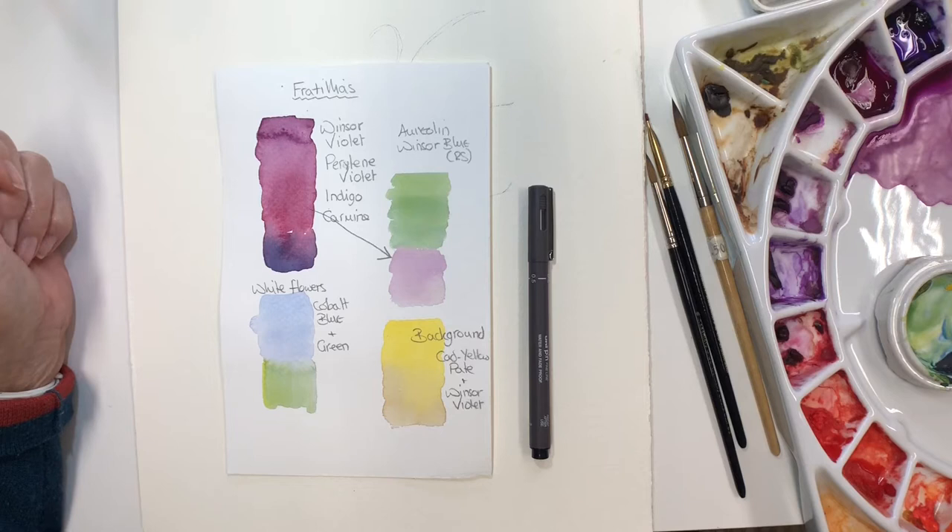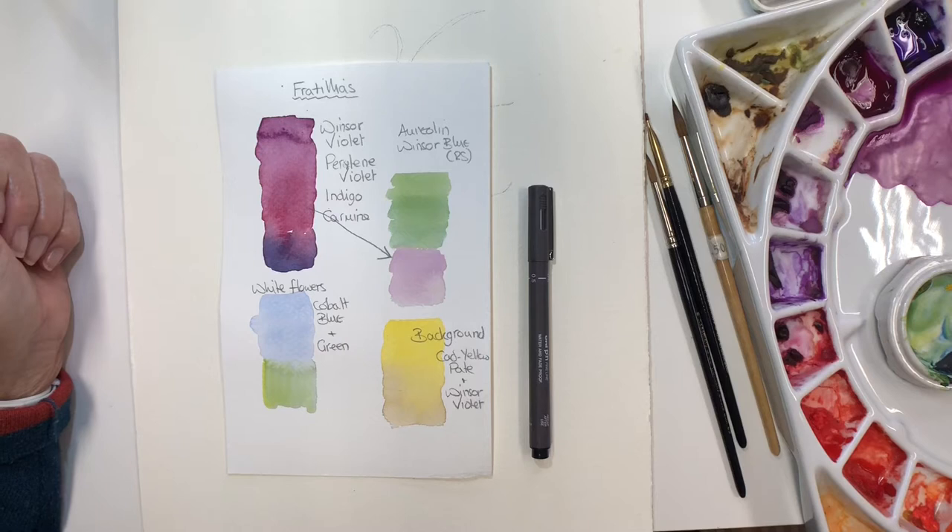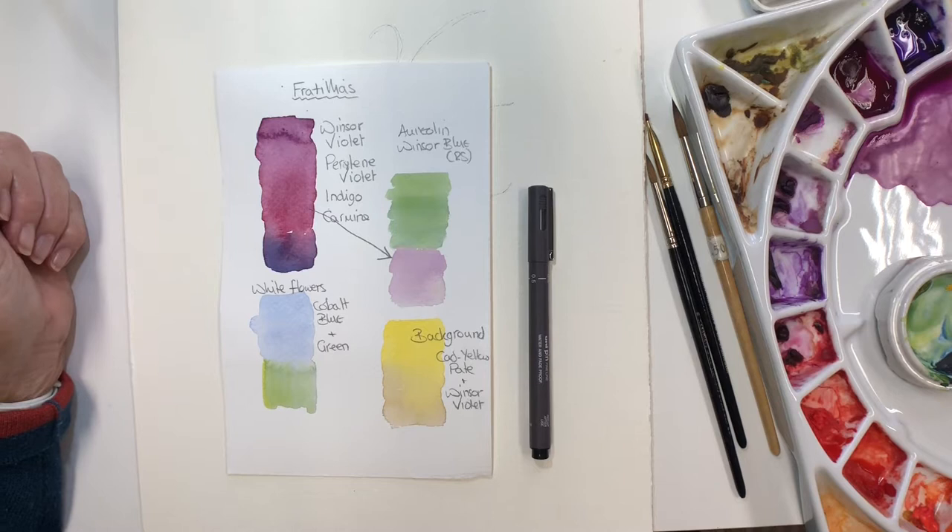Hello everyone. This is week two of Line and Wash and so far I'm not being able to drag myself away from the flowers, and certainly do not feel inspired to paint from photos at the moment. But please feel free to do so if you prefer to paint different subjects, as I've suggested that maybe you would.